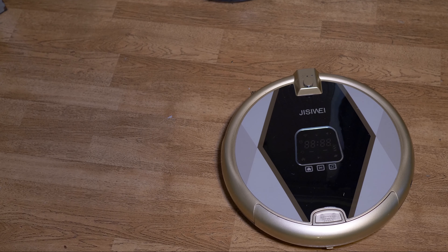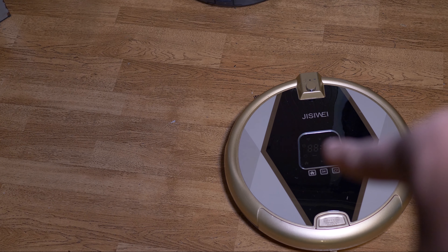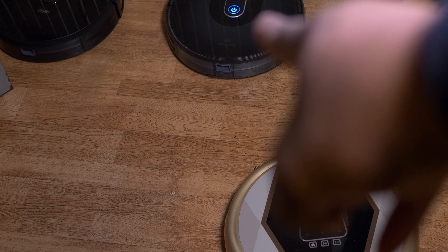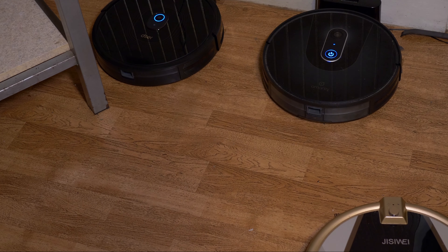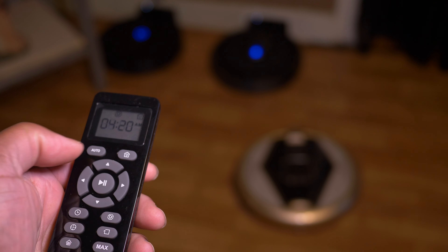My initial impressions — I'm very impressed with it. Now as I said, we have several robotic vacuums here. As you can tell, the floor needs to be cleaned, and these are some of the robotic vacuums I currently have. The last one we reviewed looks eerily similar to this particular model.